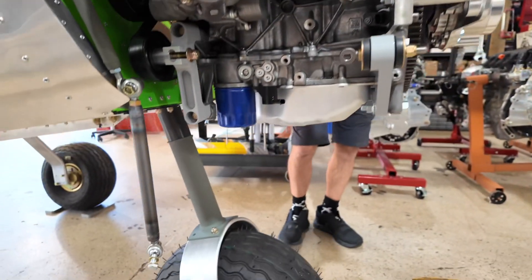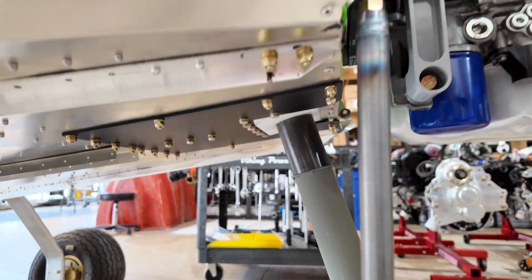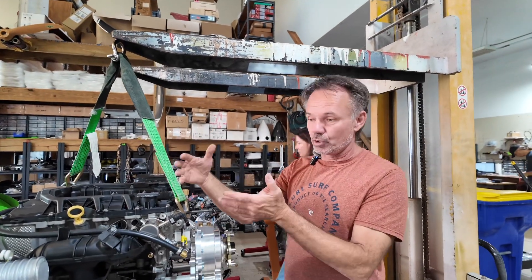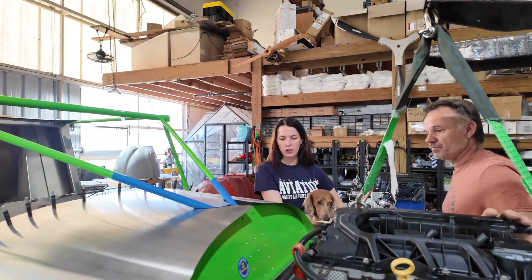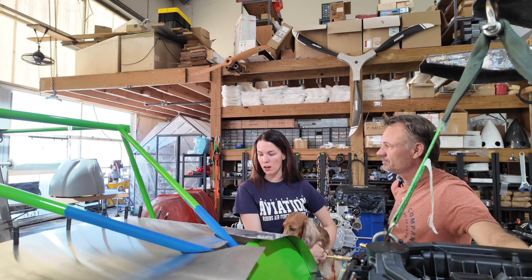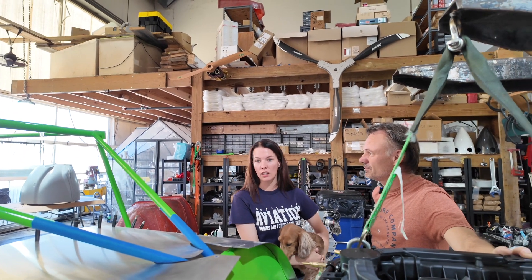The nose wheel goes up into the belly, which is non-traditional for Zenith — usually it's in front of the firewall. Other people are going to want a more traditional setup, so we'll offer it both ways: the short-coupled engine mount and the little bit longer coupled engine mount. We're pretty far along on it — other than working on our engine, we're at a stopping point until Zenith has the wings and stuff ready. It's one of their firsts, so as we progress, you'll see a lot of our build online.